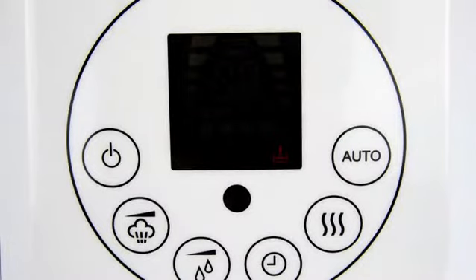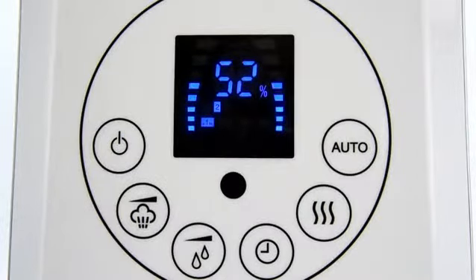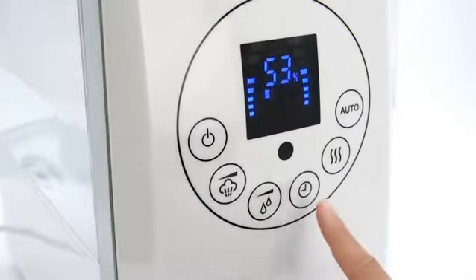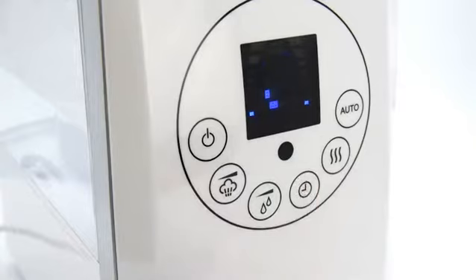It will automatically shut off when all of the water has been diffused or when the program timer has finished counting down. The Levoit Hybrid Humidifier also offers a 12-hour timer.